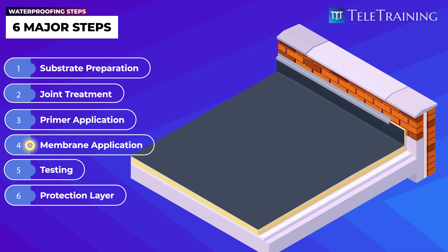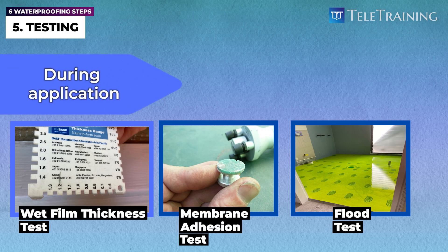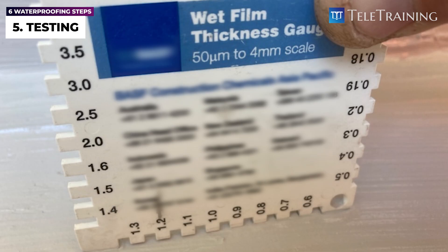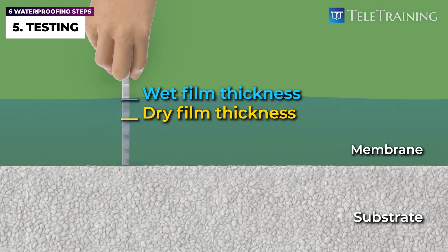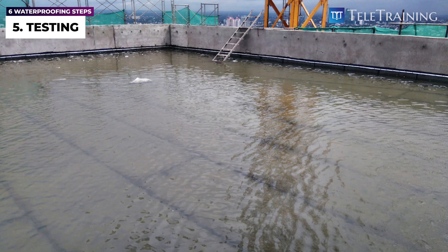The next step is to verify the membrane's correct thickness, adhesion, and integrity by testing. There are various testing methods, which could be carried out during the waterproofing membrane application or post-application. For example, the wet film thickness gauge is used to measure the uncured liquid membrane thickness during the application. This is a critical test, since most liquid membranes have lower dry film thickness compared to wet film thickness, once water or solvent inside the membrane has evaporated. So, to achieve a minimum dry thickness, the appropriate wet film thickness needs to be applied. A flood test is a post-application test used to check the membrane integrity throughout.